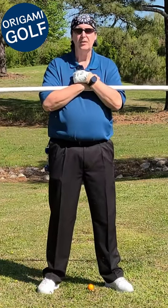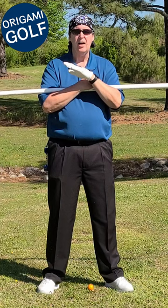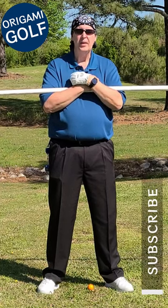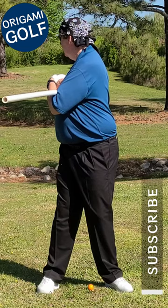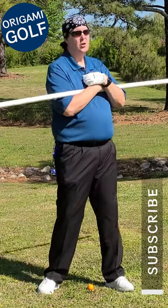What that means is at the top of your backswing you'll be nice and tight and taut — there won't be any slack in your body. So as soon as I move my feet, my shoulders have to move.